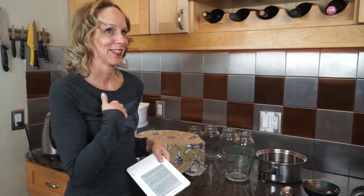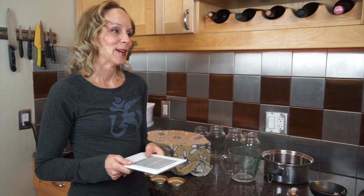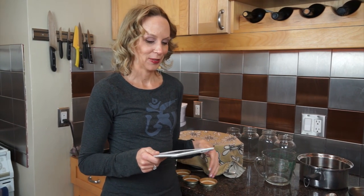And you need sugar — gasp! But actually, the SCOBY, the mother, eats all the sugar, so there'll hardly be any sugar left when you're done. I just wanted to make sure you knew that.